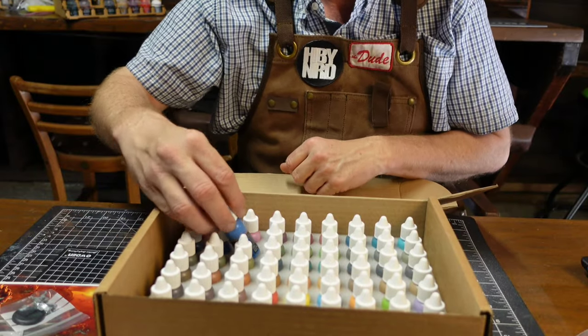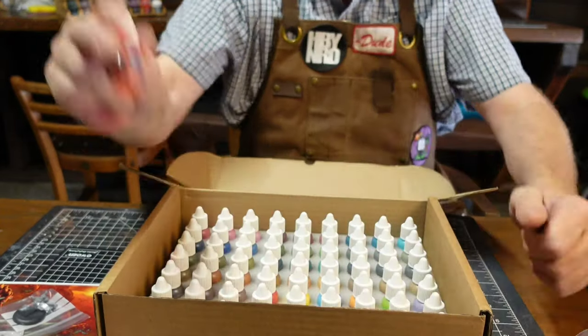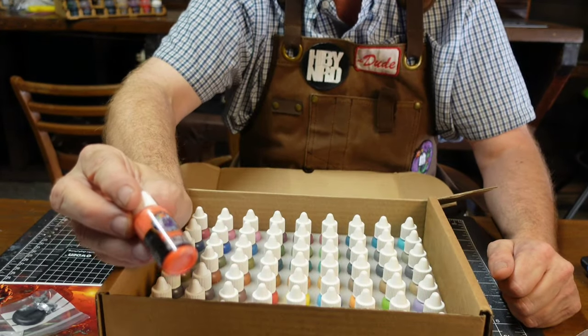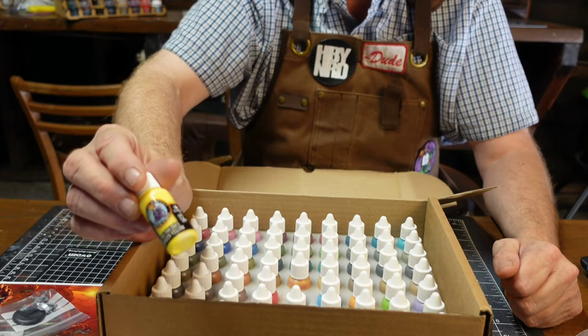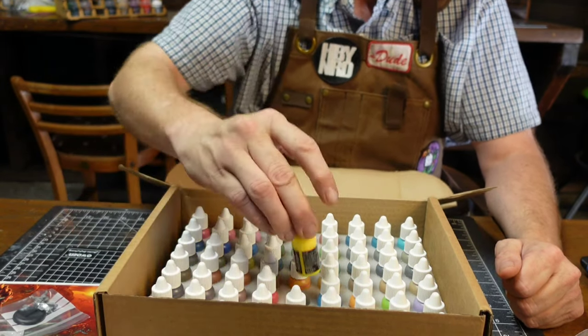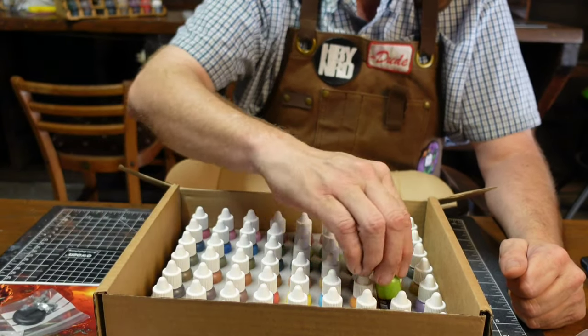I'm actually pretty excited to be messing with some of these glazes. This is one of the glazes — ooh, a thin orange glaze here. We got some of their what they call the 'brights' — look how bright that is, a very bright yellow. The brights are going to be great for your final highlights.